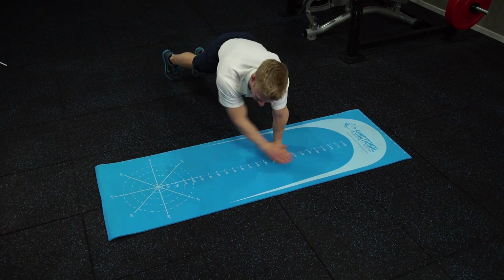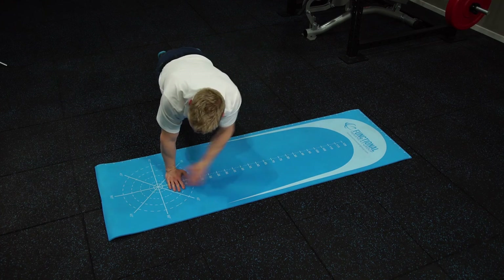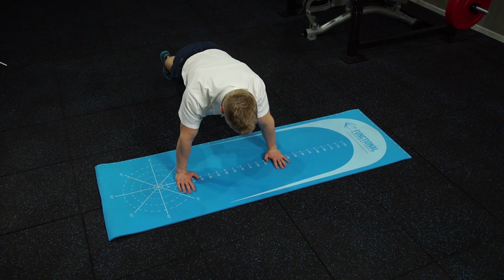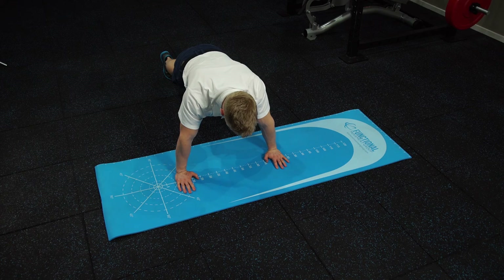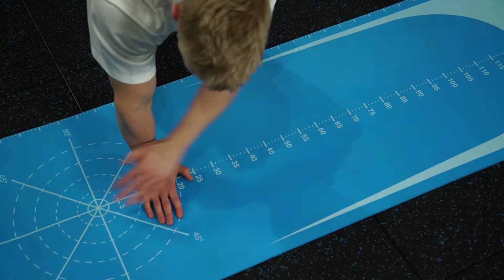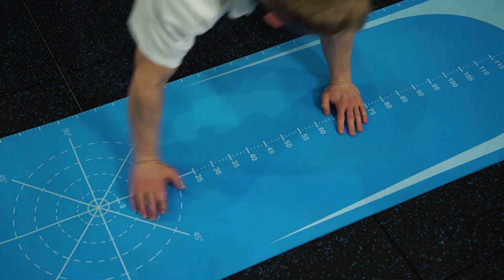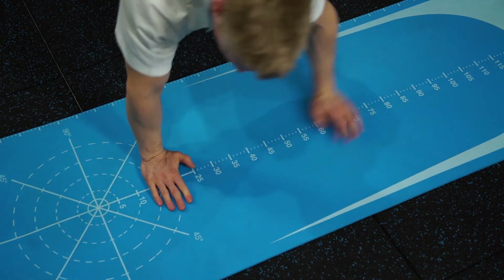After the patient has performed this over 15 seconds, we take a measurement of how many touches they were able to perform, and then we have a 45-second rest. We get the patient to repeat this three times. A measurement of over 21 touches for a male is considered to be normal.